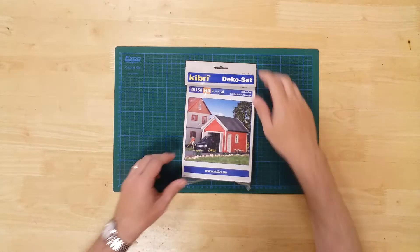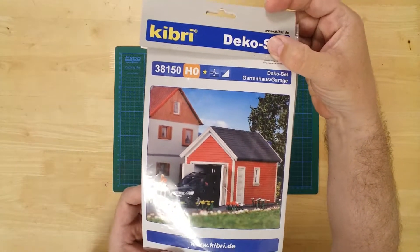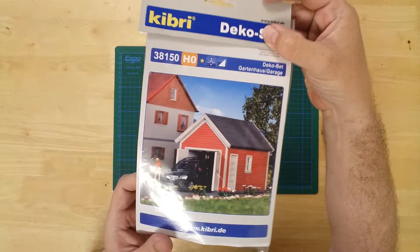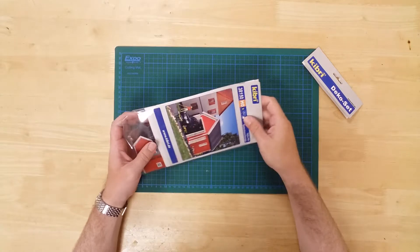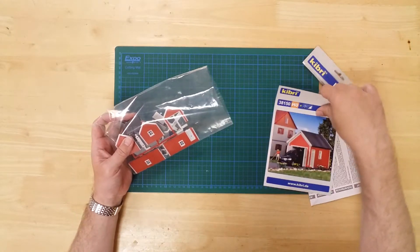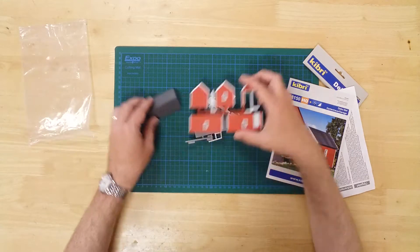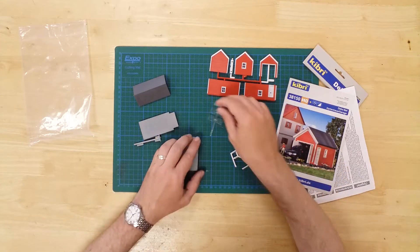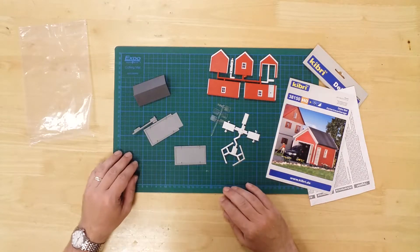This is a model of a one-car garage by Kibri in HO gauge. It is a plastic kit that requires assembly. In the pack you will find the parts required to construct the model. All parts are pre-colored for convenience but can be weathered or painted further to suit.